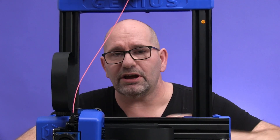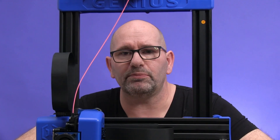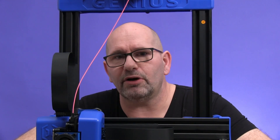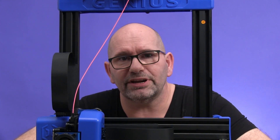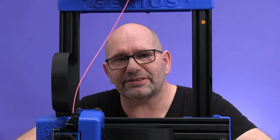If this video was helpful, please let me know with a thumbs up, and click the subscribe button and the bell icon so you'll be notified every time I make a new video. Thanks for watching, and until next time, bye bye!